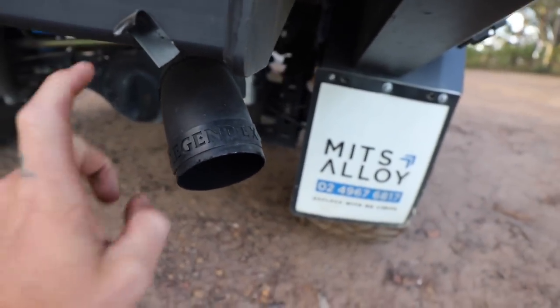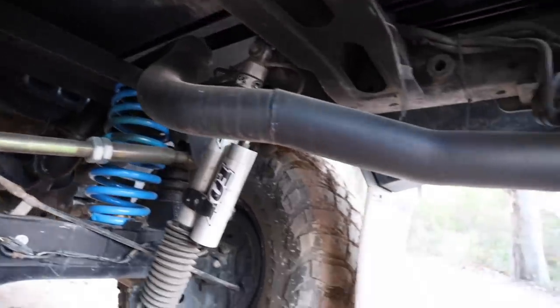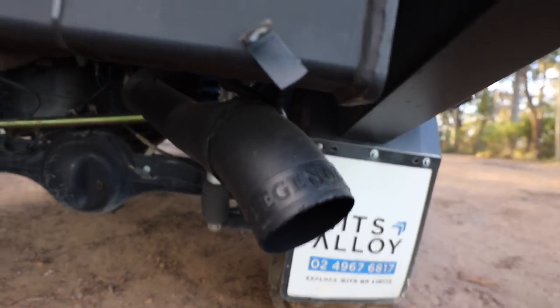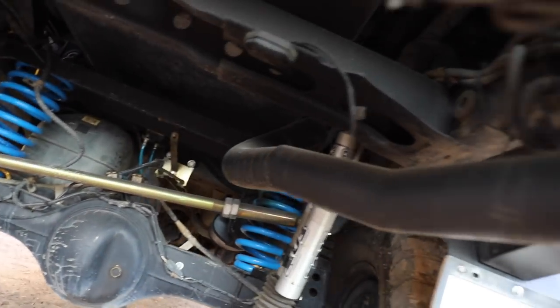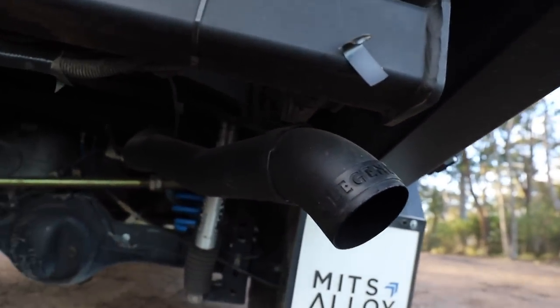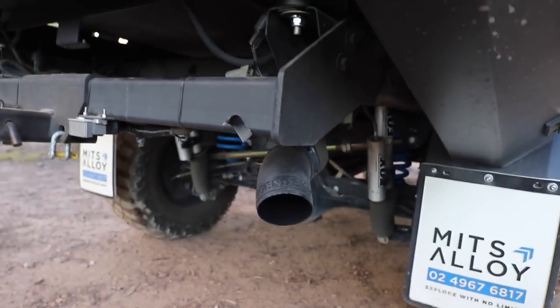I do have the Legend X 3 inch exhaust - yes, this one does have a muffler. It isn't heaps loud but it sounds really good under load. I didn't go straight through - I just thought it's one less thing I can get in trouble for.